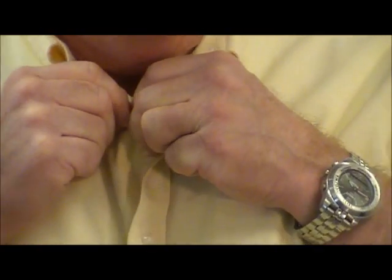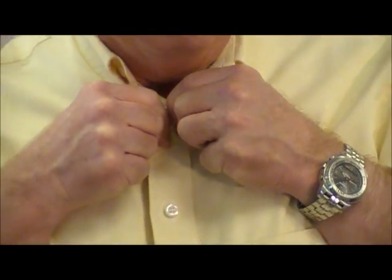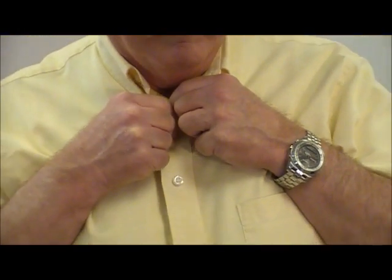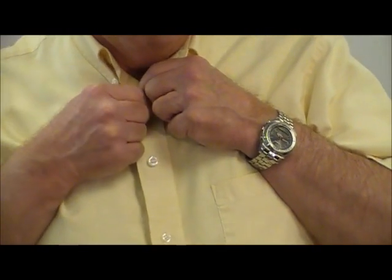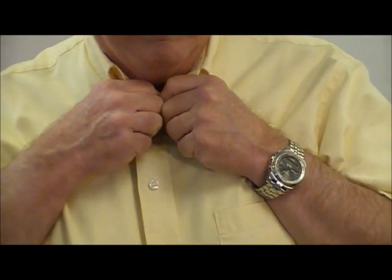Notice as you're watching Bob do his buttons — it's a very slow, small kind of movement that he's using to try and get those buttons through the buttonhole. We do struggle, and this can be a very frustrating thing for a lot of people. Bob, you're not alone in that.